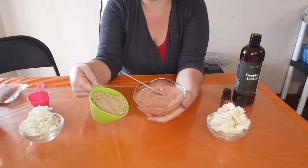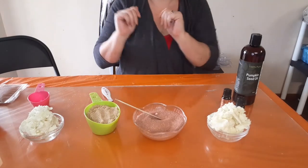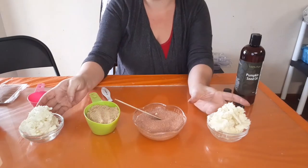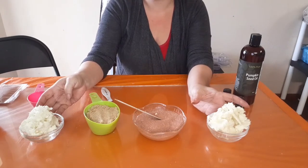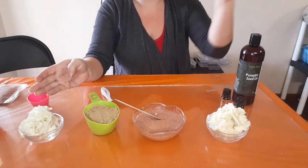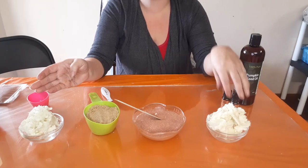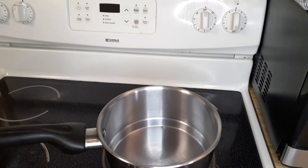Next we're going to melt the shea butter. We need to melt it down so it's smooth enough to mix the sugar in afterwards. We'll be adding the pumpkin seed oil and essential oils during the cooling process. The only thing we're heating in the double boiler today is the shea butter. I've turned on the stove, letting it heat up, and then we'll add the shea butter and let it melt.